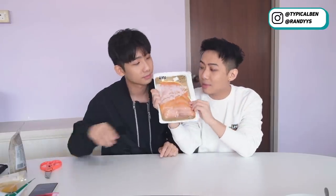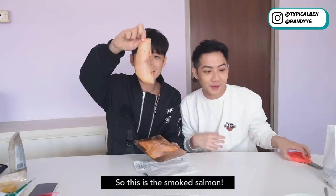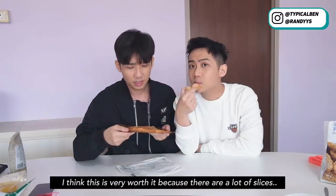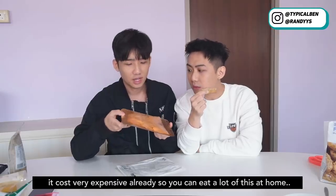So the next item is the cold smoked salmon — it's premium quality, traditional Swedish recipe. We can just eat it like that. Smells very nice. This is the smoked salmon — you can eat it like that or with biscuit or bread, and we can eat it with the crackers we bought from IKEA also. Salmon is not bad. I think it's very worth it because there are a lot of slices. Outside, when you eat smoked salmon sandwiches it costs very expensive, so you can eat a lot of this at home yourself.